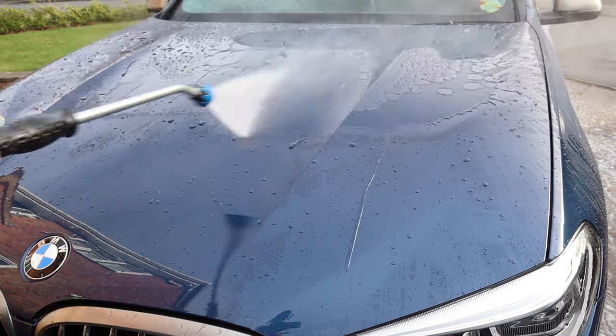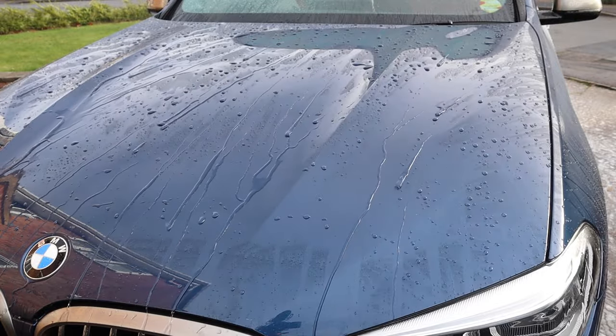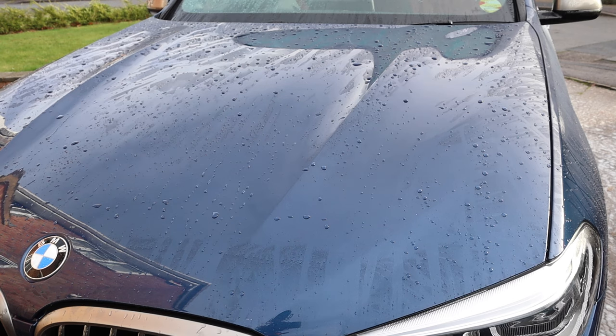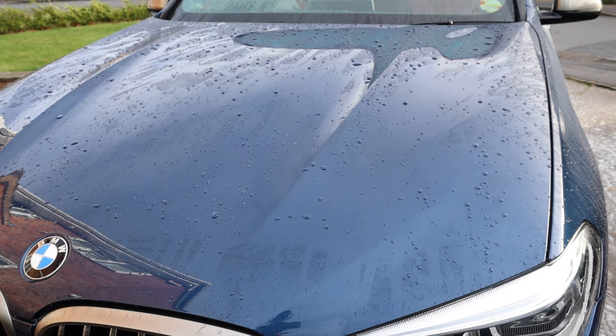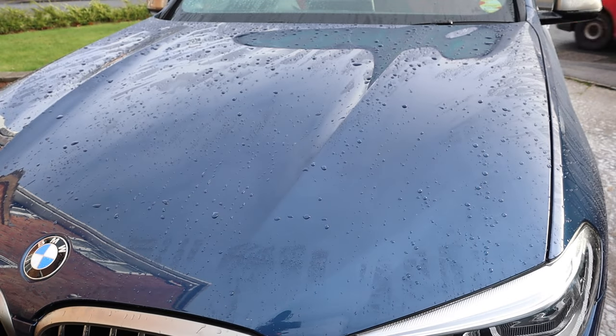I gave it a wash this morning and you can see after five months that Fusso looks awesome — I'm really impressed with that. So what I'm going to do now is dry the car and then apply a topper. I'm going to put Soft 99 Mirror Shine on the car. It was suggested to me by one of my subscribers that it's a great combo, so I'm going to put Mirror Shine on.